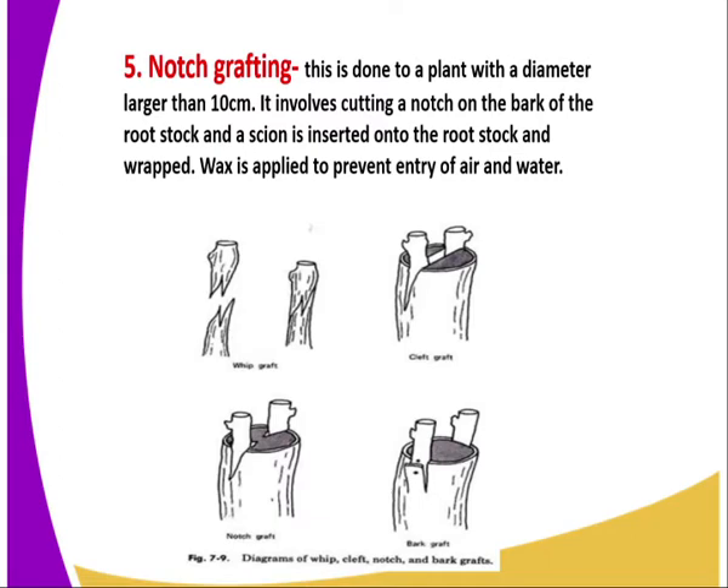Remember, the importance of wrapping is to facilitate the union to become successful. Wax is applied to prevent entry of air and water, because if air and water get in, it will lead to fermentation and the union will not be successful.